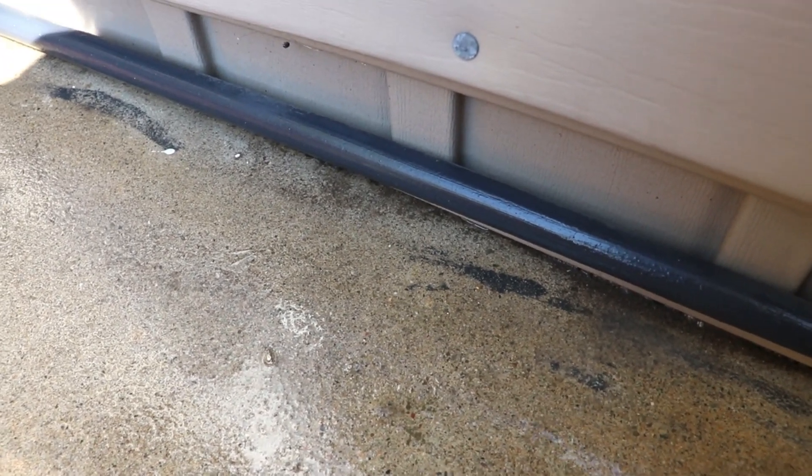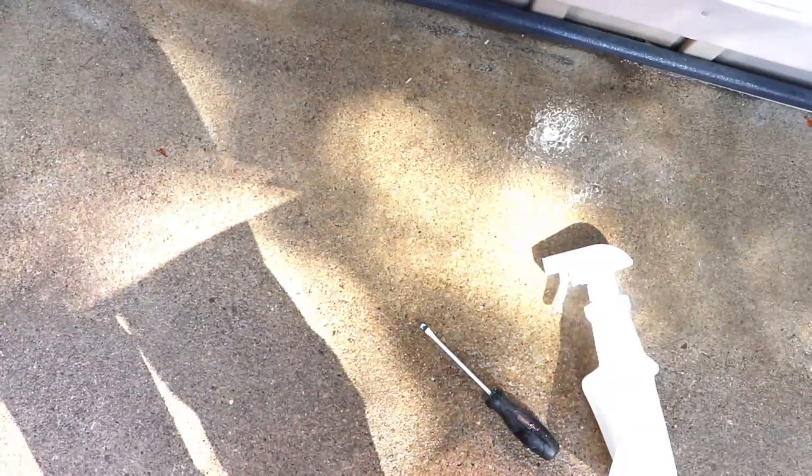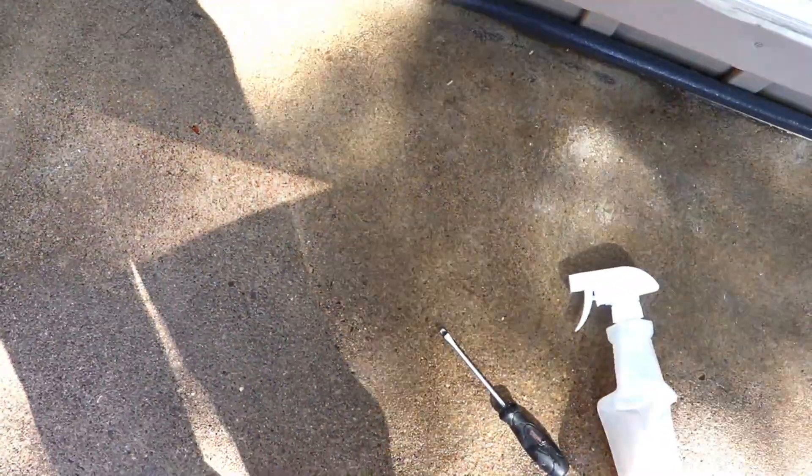I did not expect white vinegar to do such a great job on that. After I work away at this a little bit longer I'll update you. That's basically as good as I'm going to get those paint stains. With white vinegar, just let it dry and keep coming out and repeating the process as many times as you feel necessary — every time I spray an area you can just see the dirt being moved out of the way.